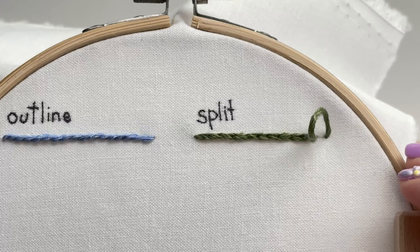And there is the split stitch. I love the texture that it brings. Be sure to check out my other beginner-friendly stitch videos and follow along.